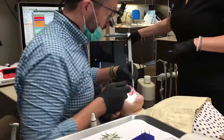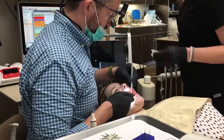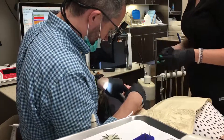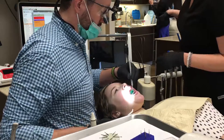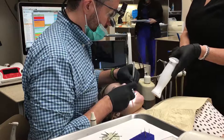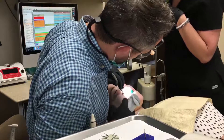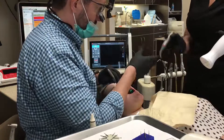The first step in any scanning procedure with the 3M True Definition Mobile Scanner is to isolate the area. I generally will use a dry angle over the parotid papilla and cotton rolls to achieve that. A lot of times I'll use a bite block as well. Once that's in place and we have everything isolated, we dry everything really well. Then we're going to use this little gun to do a light dusting of powder. This isn't like the big snow drifts of powder from the old Red Cam days — just a very light dusting that takes a couple of seconds.